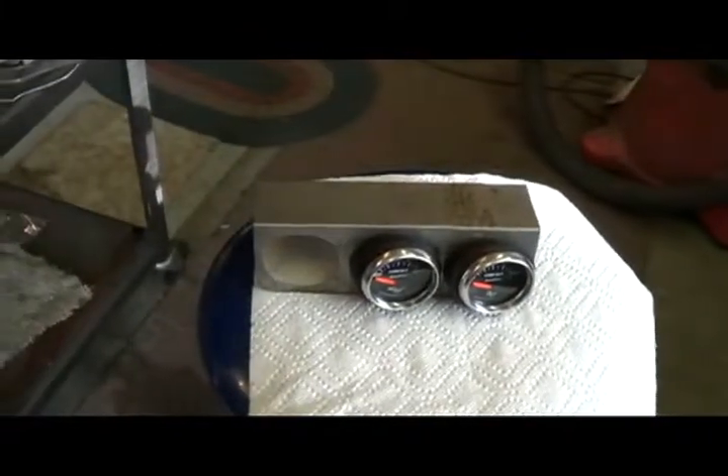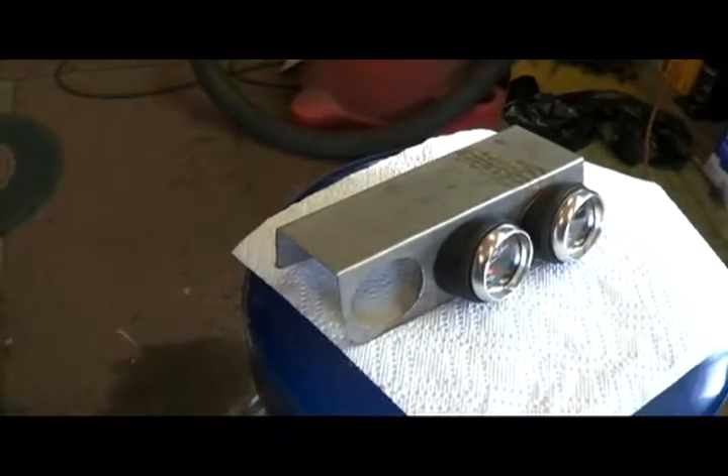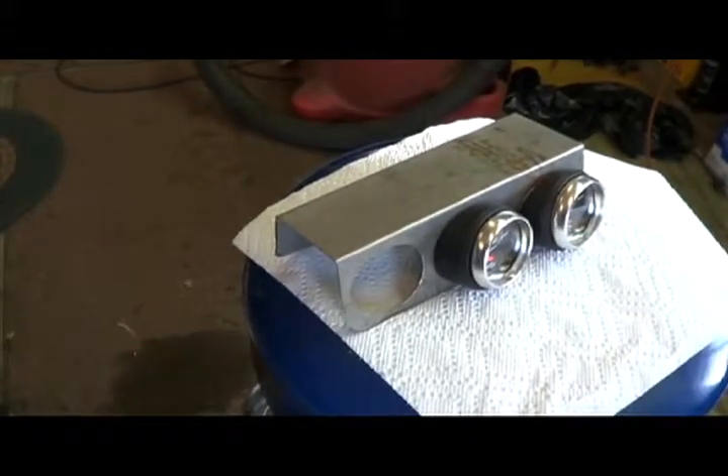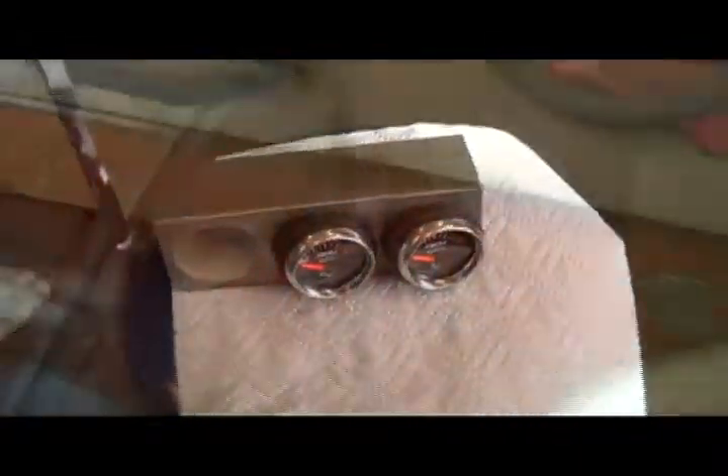I'm gonna build some ends for this bracket on each end and weld them in, and then I'll go from there for supporting it and also have a passageway for wiring to come into it. We'll see how it goes here — the gauge cluster is gonna set right here in the dash. In fact, I could get it and bring it here and get a picture.